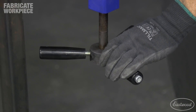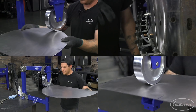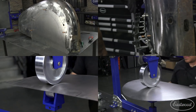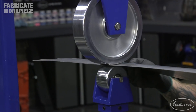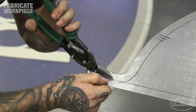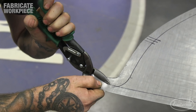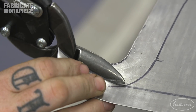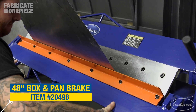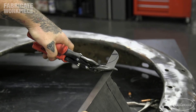I tightened the wheel and repeated this process until the panel had the shape I wanted. Once the overall shape of the panel was close, I put a relief cut where the two bend lines of the panel would intersect. I mounted the panel in the finger brake and bent the bottom flange to 90 degrees and cut off the excess material that I did not need.